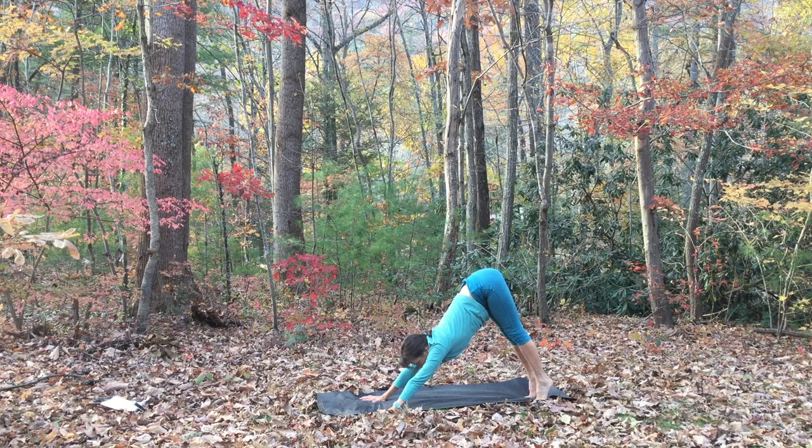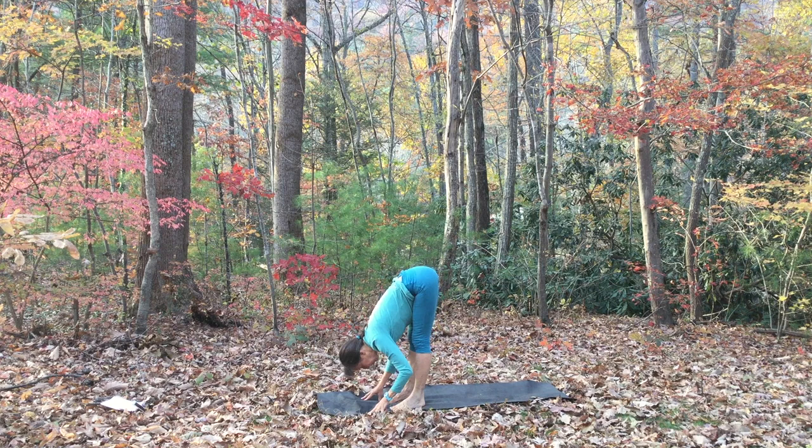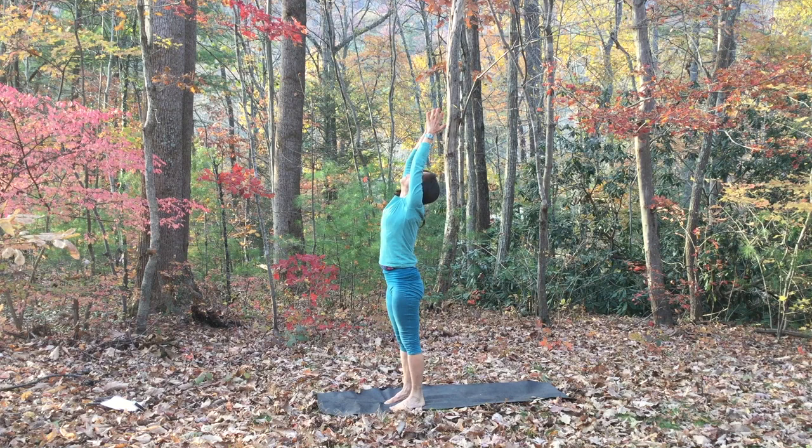Look toward your hands, walk your feet forward to your hands. Inhale, lift up to a flat back. Exhale, bow. Inhale, rise all the way up. And exhale, hands to your heart center.